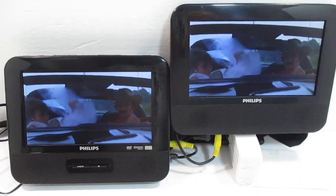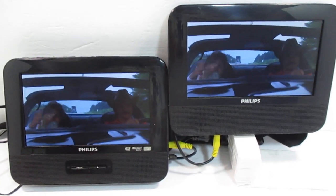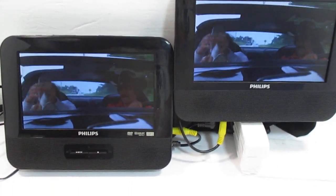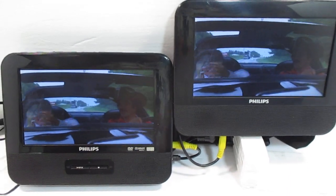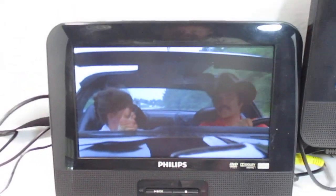Hey everybody, just a quick video on this Philips dual screen portable DVD player for your car. Each one would rest behind a headrest. I just want to show you that it is in good working condition — a little Smokey and the Bandit going on here.